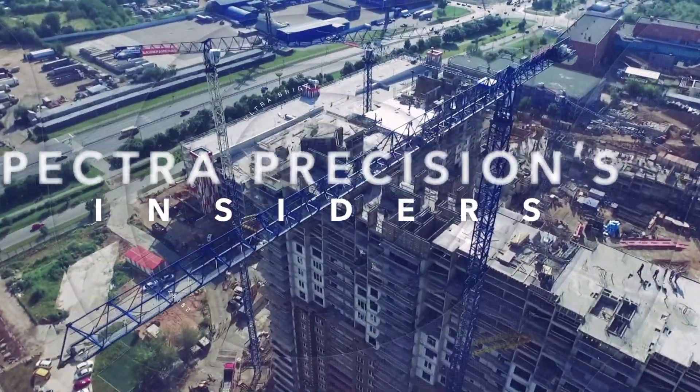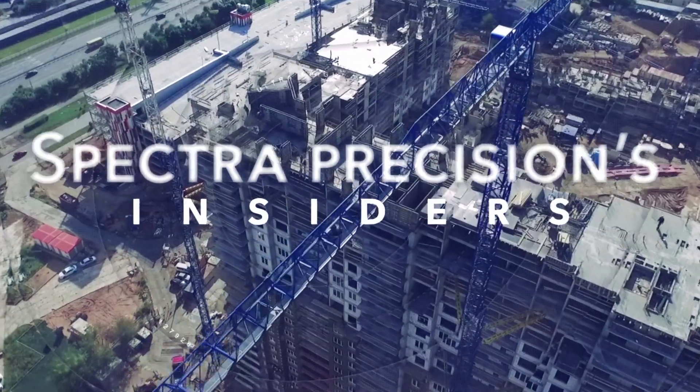Get ready to hear about two new great tools that will help with those jobsite frustrations. We're here today with Roland Grimm, who's going to tell us about the ST805 signal transporter and the new laser remote app.